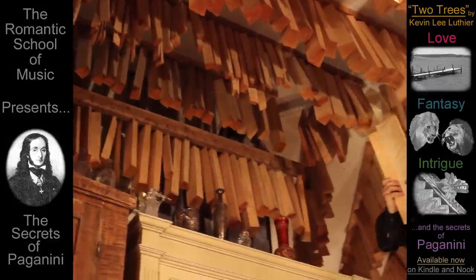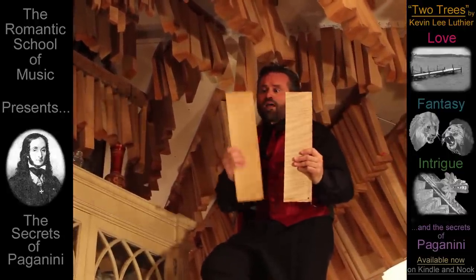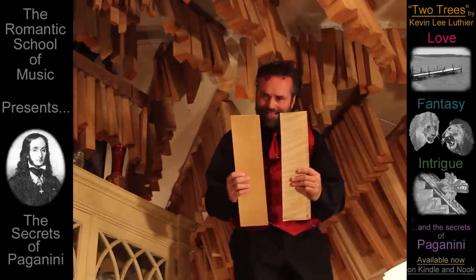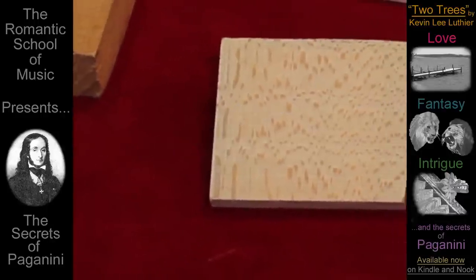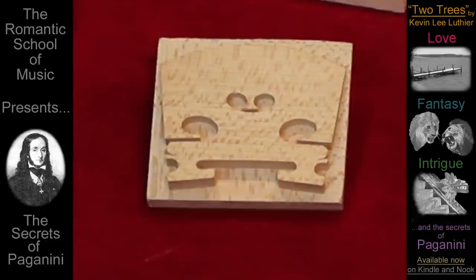The finest bridge begins with the finest maple, aged to perfection. Yet, instead of deep flames, plain maple is chosen with distinct mark straw for its stability, strength, and tone. To create a bridge blank, the eyes, heart, arms, and legs are carved to the shape perfected by Antonio Stradivari.